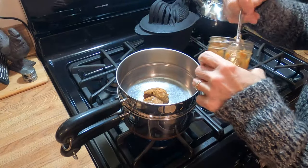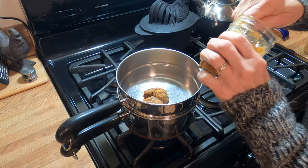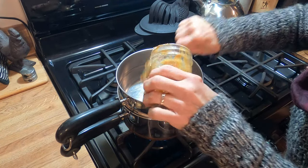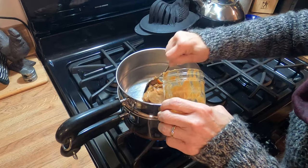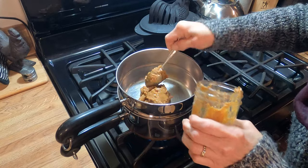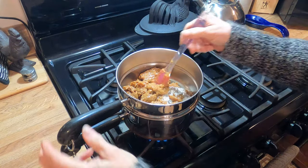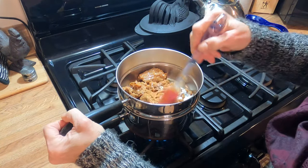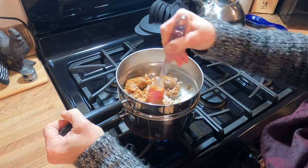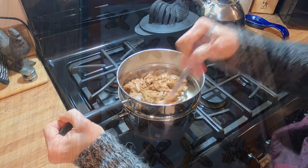For the caramel you want 12 ounces of caramels. You would unwrap those and put them in a double boiler or put them in the microwave. I've got some caramel that I had canned and I'm going to melt that down instead. I'm going to add a tablespoon of heavy whipping cream. I've got this over the double boiler on a medium heat right now, and I'm just going to cook this until everything becomes melted and liquefied.